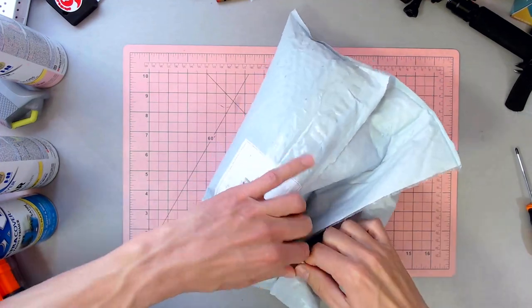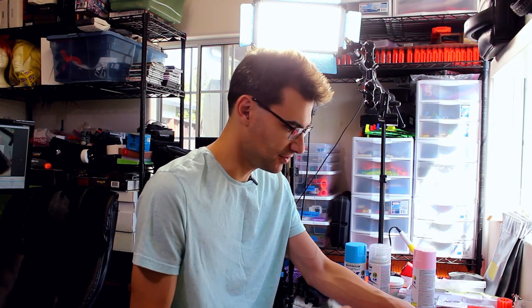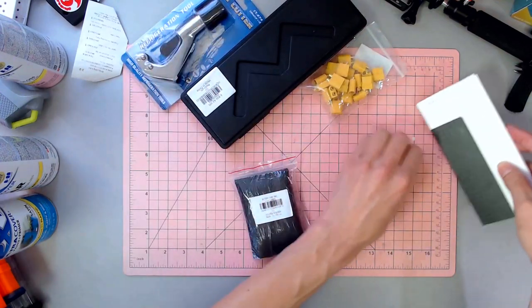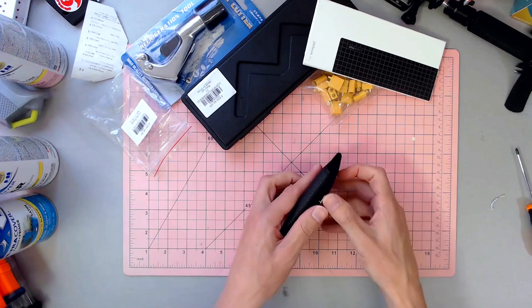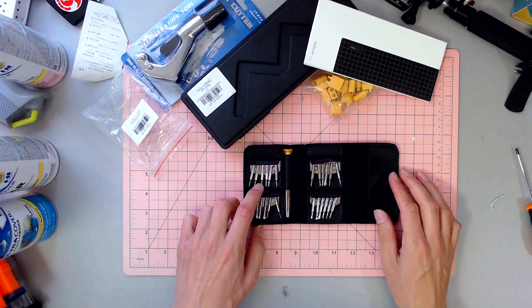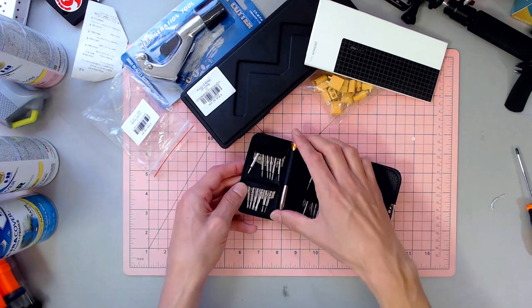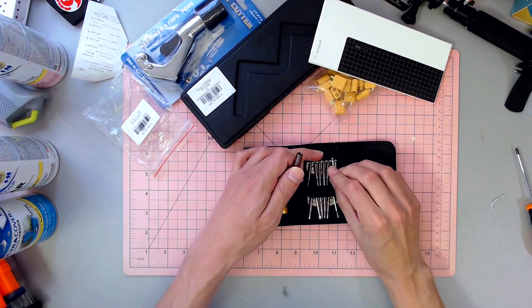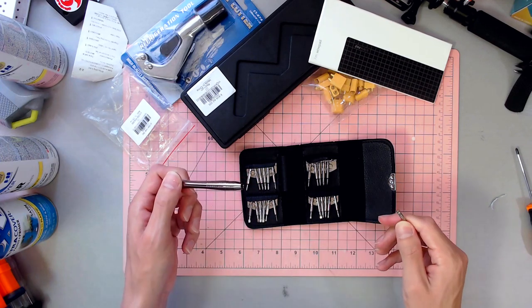Let's pop this open and go ahead and empty this out. This should be a portable pocket screwdriver kit for field repairs and stuff like that. It pops right open, and whatever kind of screw head I need — whether it's Phillips, flat, or whatever — it's got a nice little screwdriver base and I can mount whichever one I want. So I lift up and pull out, then that goes in and I've got a flathead screwdriver. That's kind of awesome.